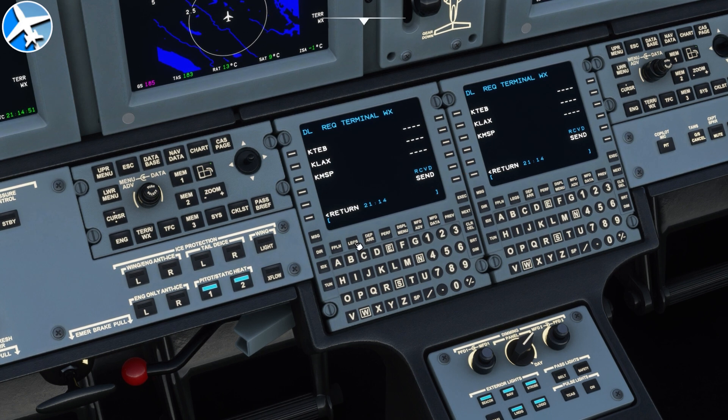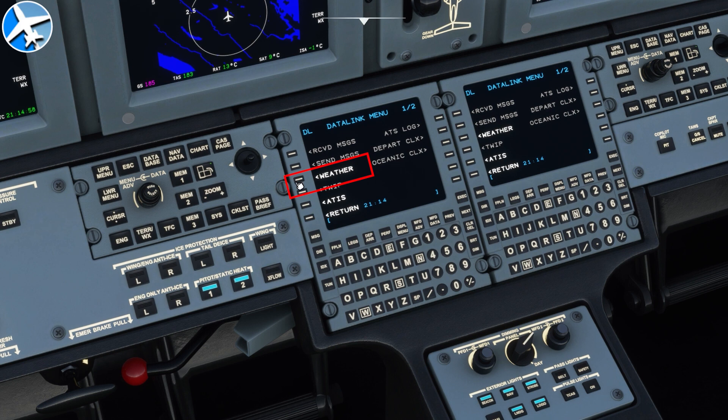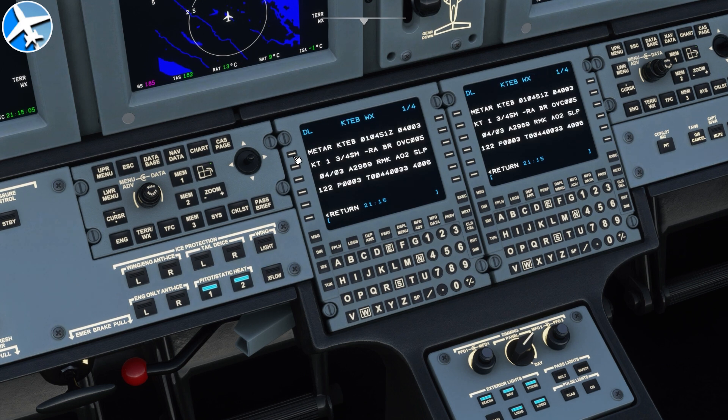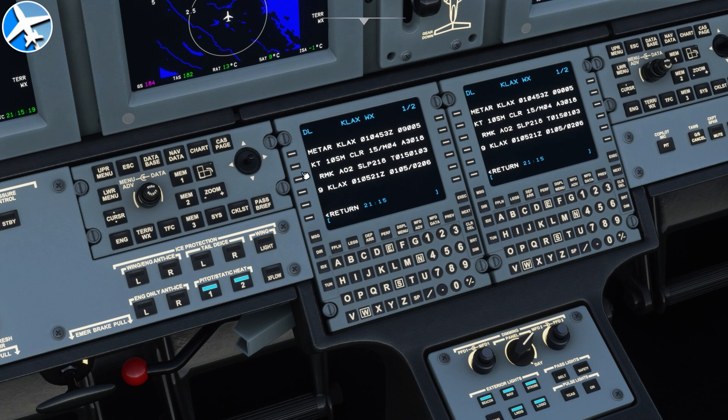In the real airplane, we would go back to the legs page and get a message when the weather comes up, but this works a lot faster. To get the weather, go back to Index, then Data Link, select Weather. Now we've got Terminal Weather — select View, then select which weather you want to look at. Here we can see when the report was made: the time is 0403, visibility is 1 and 3/4 mile, light rain, mist, overcast 500. When you're done reading the weather, press Return, select the next station, and repeat to read all the stations you selected.